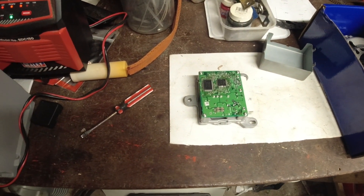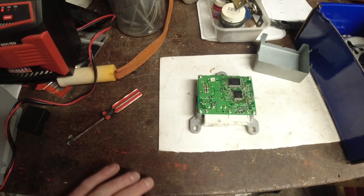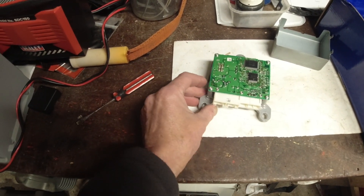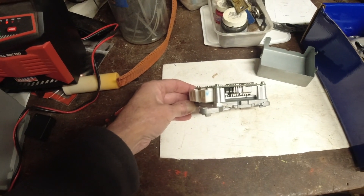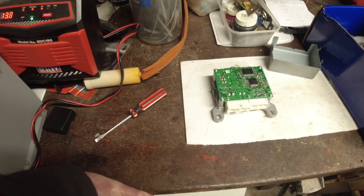There's nothing you can do with it — it's not repairable. That's what controls your power steering; that is its little brain.